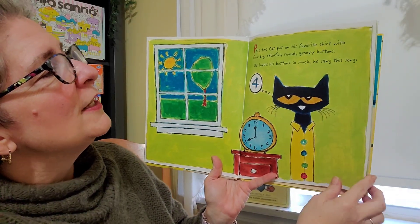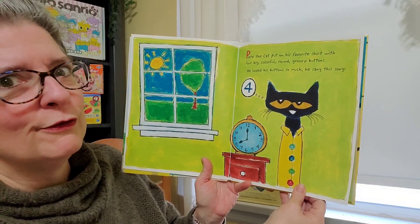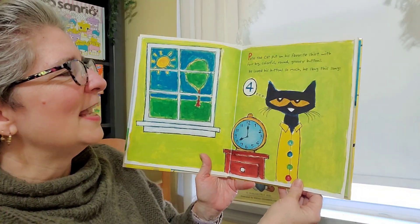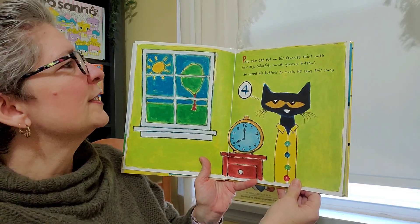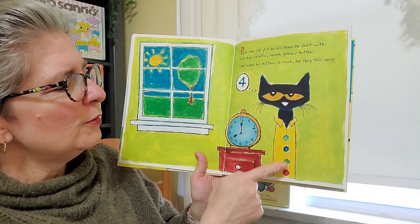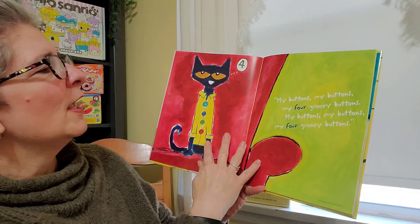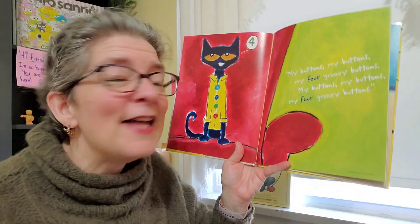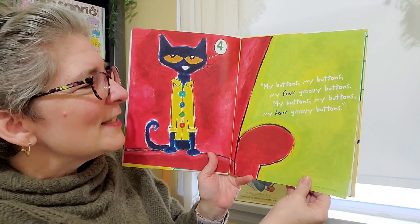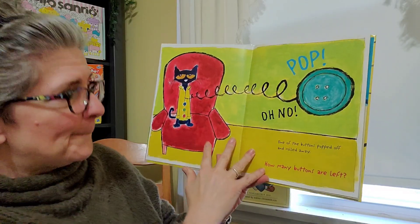Pete the Cat put on his favorite shirt with four big, colorful, round, groovy buttons. He loved his buttons so much, he sang this song. But first let's count how many — you see them with me? One, two, three, four. And here we go. My buttons, my buttons, my four groovy buttons.